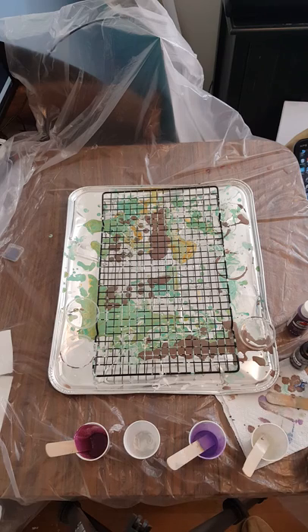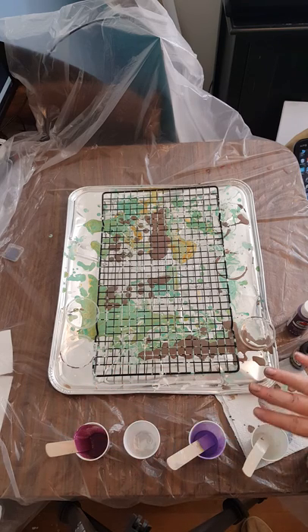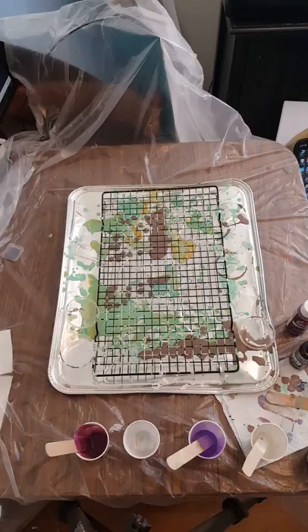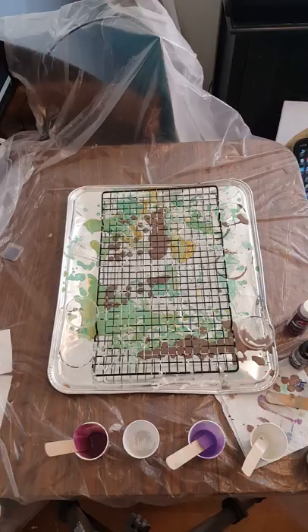I did a little test pour — that's why the cups are down here. You always want to do a small spot before you pour on a big canvas or board. Yes, you can scrape it off, but that's a lot of wasted paint if it's not going to be the color and design you want. Just use a little piece of cardboard or plastic to put a small amount of paint and see if it's going to react the way you want.